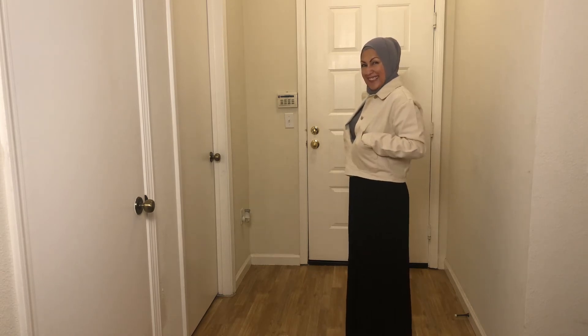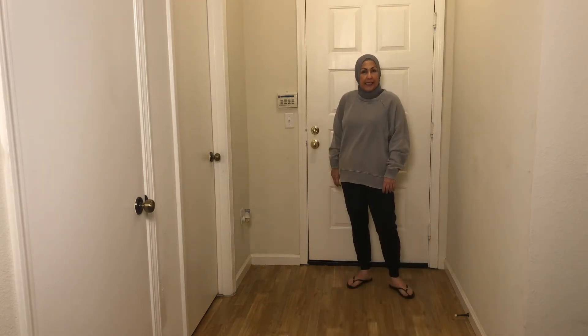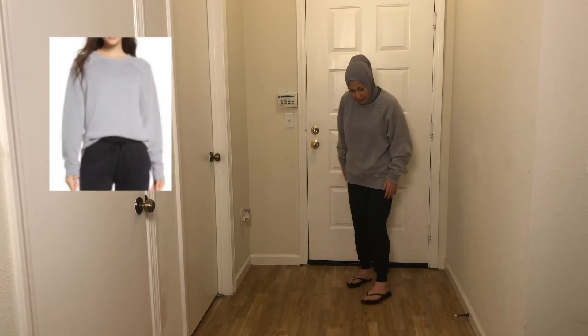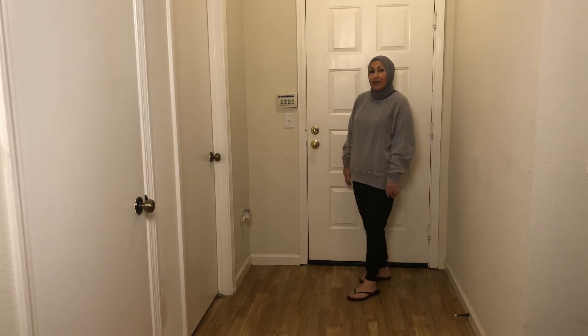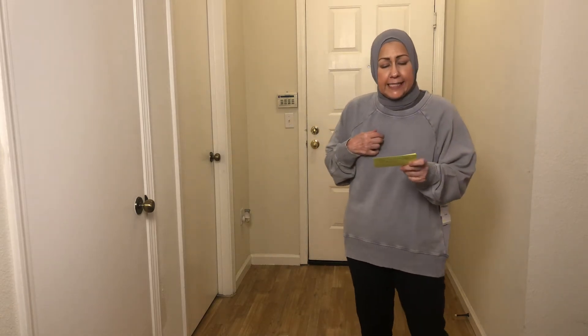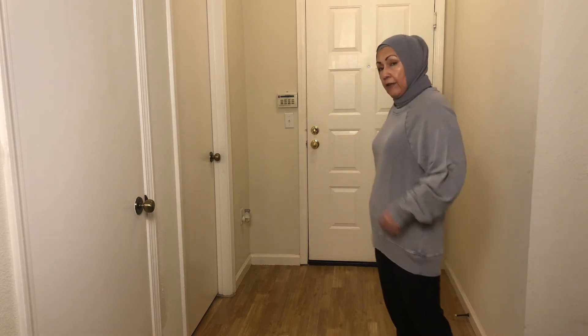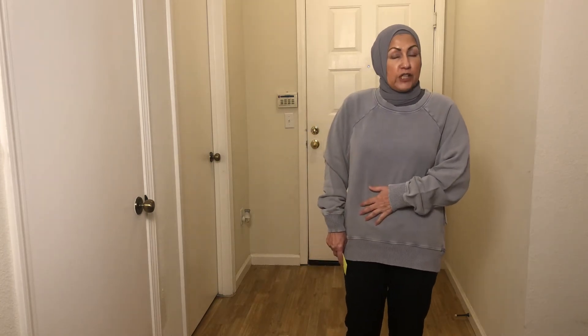This is the last piece — a sweatshirt paired with my Zella joggers. I really love these — I got them at Nordstrom at the anniversary sale for a great price. I paired the Zella top with my Zella bottoms and my Hawaii flip-flops, which is actually how I lounge at home since I'm working from home right now. This is the Zella Jamie Crew Neck Sweatshirt in Gray Dapper, medium, retailing for $59. It's long enough to cover my backside, which is great.